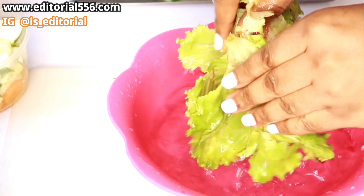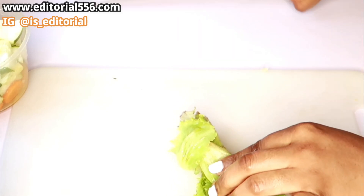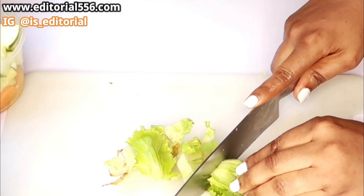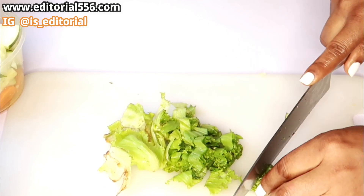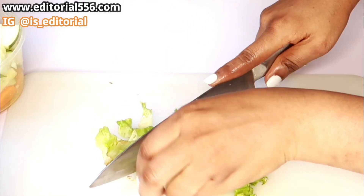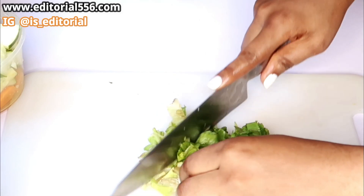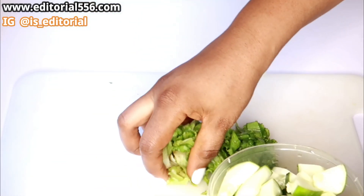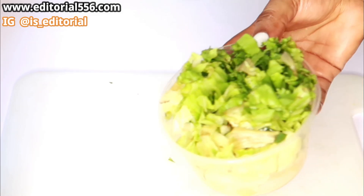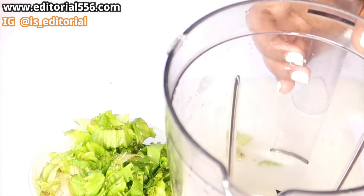We are basically going to be washing it and then dicing it into pieces. So we are going to be cutting our lettuce.